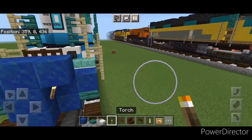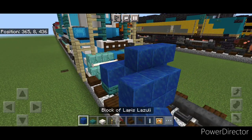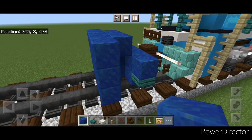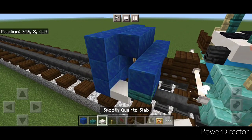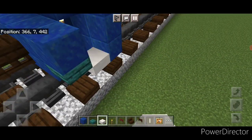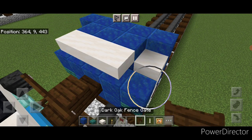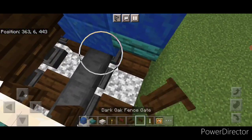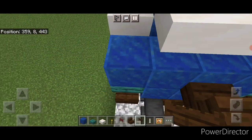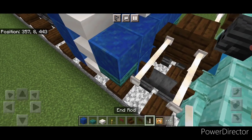Then put a torch on either side of this second layer, and in front of that we're going to do a three by five of lapis lazuli. On the side gap we're going to put three smooth quartz slabs for stairs — three on this side and three on this top middle back here. Then down here we're going to open a dark oak fence gate on bottom above each of the rails, then we're going to put two end rods here.